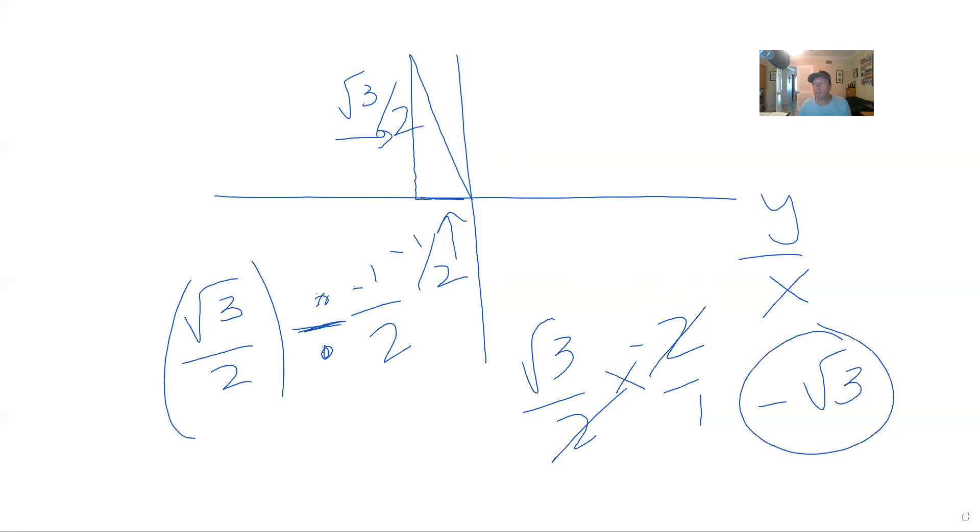It's pretty quick — negative radical 3. A lot of people memorize that the tangent of the 60 degree angles is radical 3. And the tangent of the 30s is radical 3 over 3. They'll memorize that. But if not, you can put it together that way.